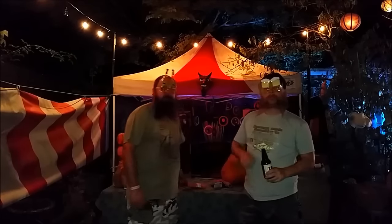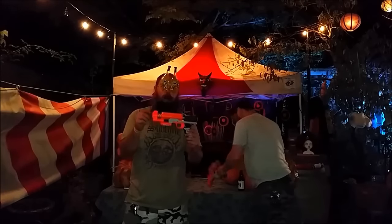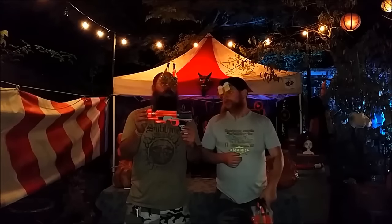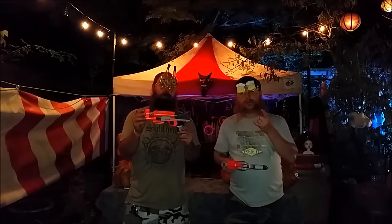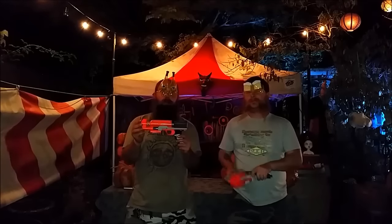So there it is, folks — you've seen it first on our channel, first before anybody else even knew that this Clear Shot existed. Happy Halloween! Buenas noches, Nerf Herders. Buenas noches!